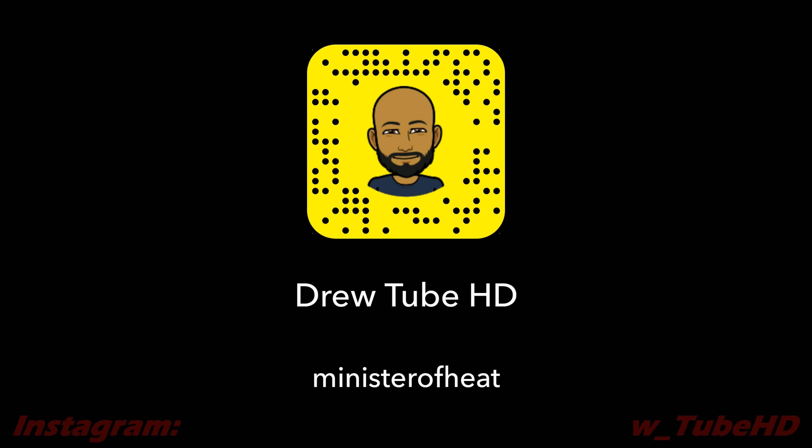I appreciate each and every one of you taking the time to watch and share these videos, and for sharing your feedback with me. As always, I've been your boy Paper Drew — let me know down below what you guys think of this particular release. Like, comment, subscribe — not because I asked you, but because you enjoy the content. Y'all stay blessed. I'll see you next time.